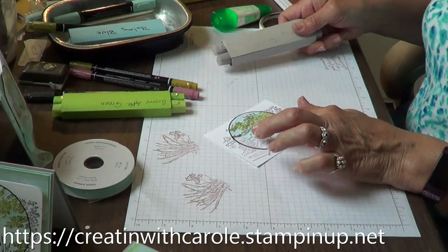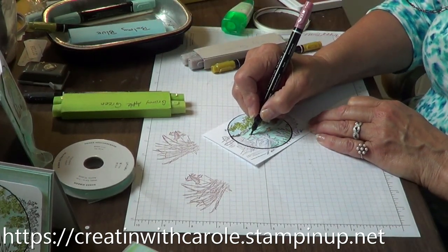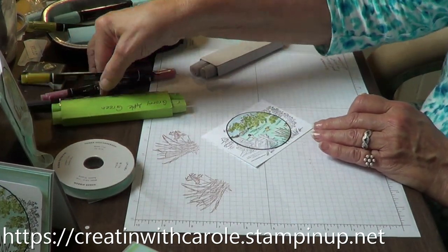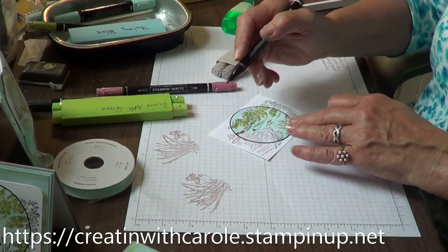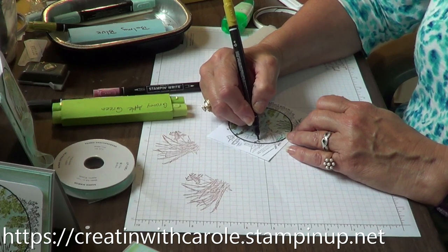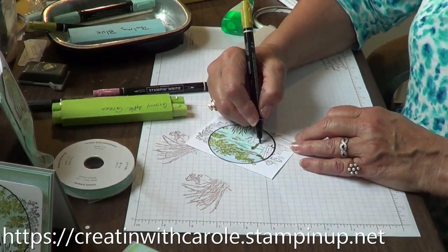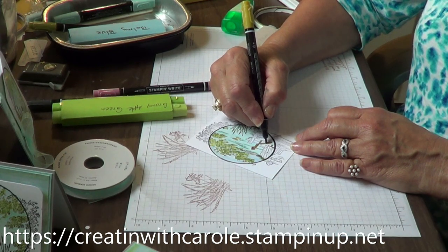Now for the beach chair — I'm going to start out with the Moody Mauve to color in this coffee cup. And we're going to have Wild Wheat. These are all our new in-colors: Moody Mauve and Wild Wheat. Now coloring the chair in with the Wild Wheat Stampin' Write marker, I have to be careful because this is not the StazOn ink, so I have to be careful that I don't smear it. Hopefully this black Memento is thoroughly dry and going to cooperate.